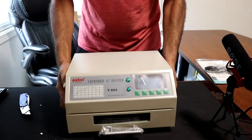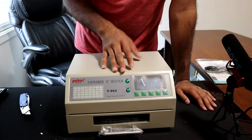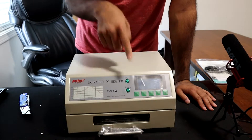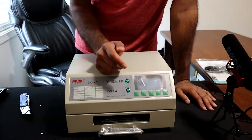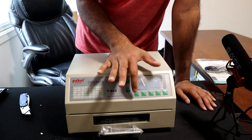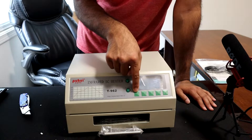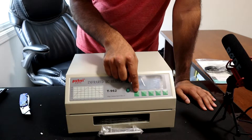Right off the bat, a few issues mentioned on Amazon reviews: these buttons over here actually stick. When you're trying to press them they get stuck in place, which kind of messes with your selection.